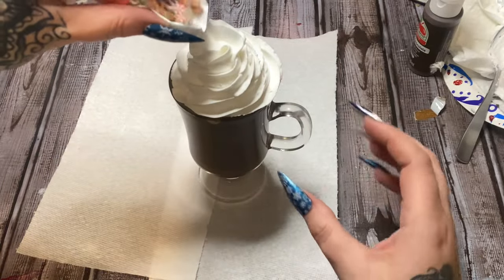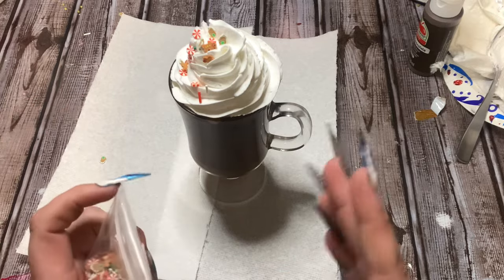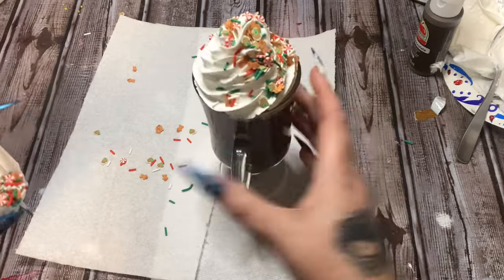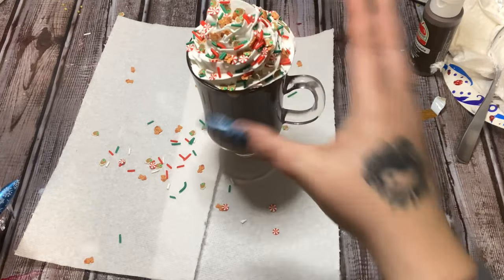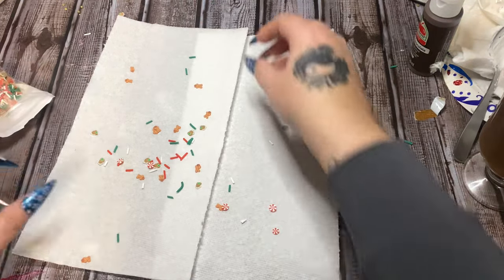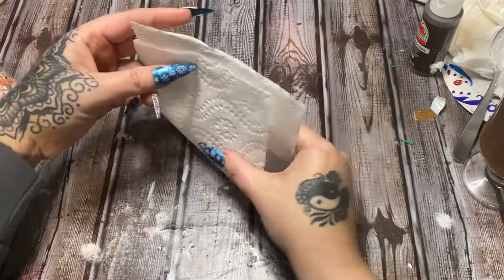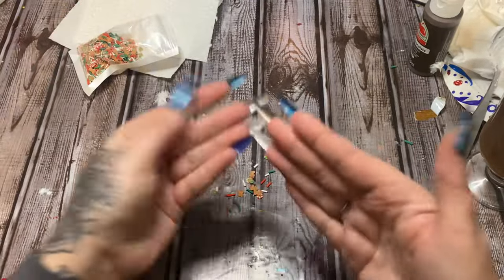Some people say their sprinkles don't stick. What you can do — please do this after your spackle has set up — is go over it with a clear spray sealant. I like the Krylon Triple Thick Crystal Clear Glaze, you can get that at Walmart. If you want to seal yours, please wait until the spackle has completely set up before you do that. Someone left a nasty comment saying their project fell apart — come to find out she had sprayed the sealant while the spackle was still wet, sealing in all that moisture. That was the problem.